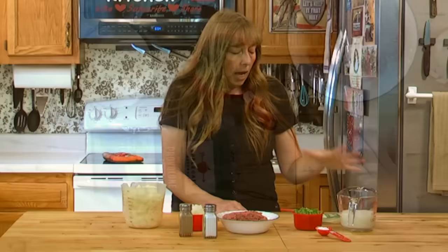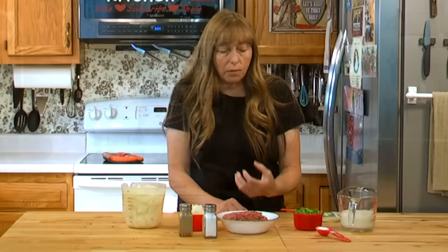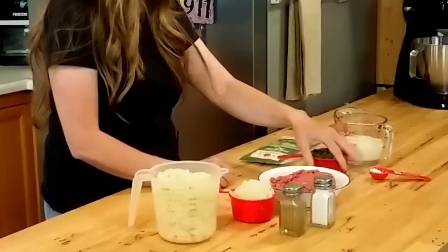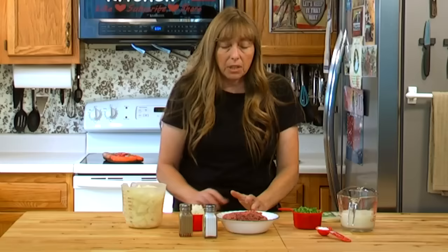I'm going to add some provolone cheese — I'm just using slices. You can use any kind of cheese you like or no cheese at all. If you use cheddar cheese it would kind of give it a Mexican food flavor. You could even add some hot peppers, taco seasoning, or other hot peppers. You can leave out peppers and do American cheese — kids love it that way. Literally the add-ins are limitless.